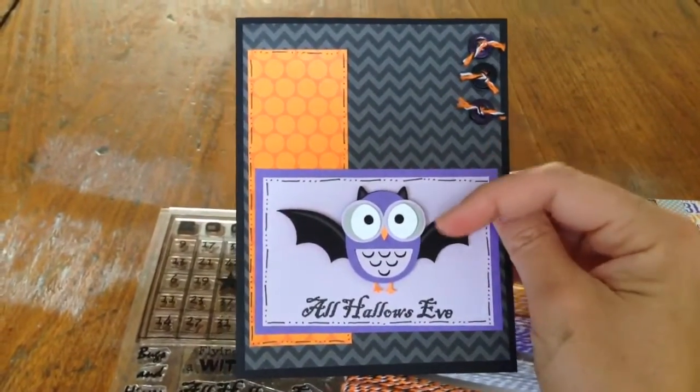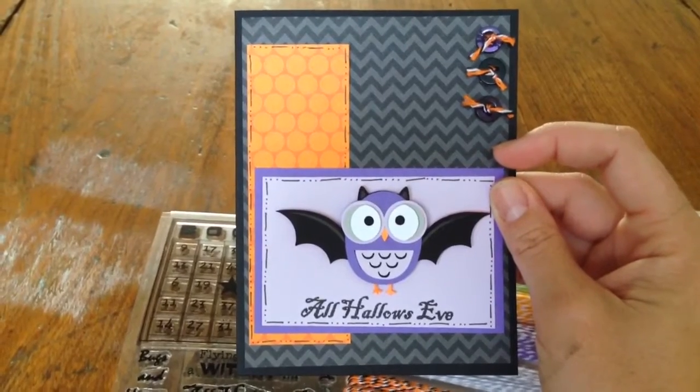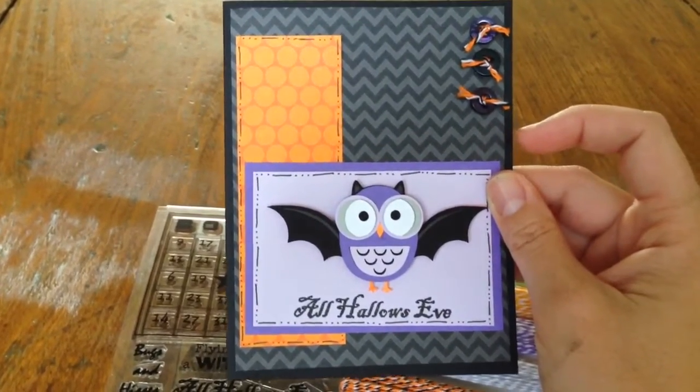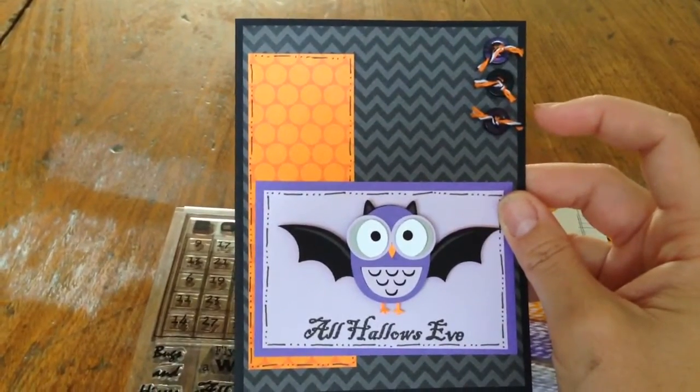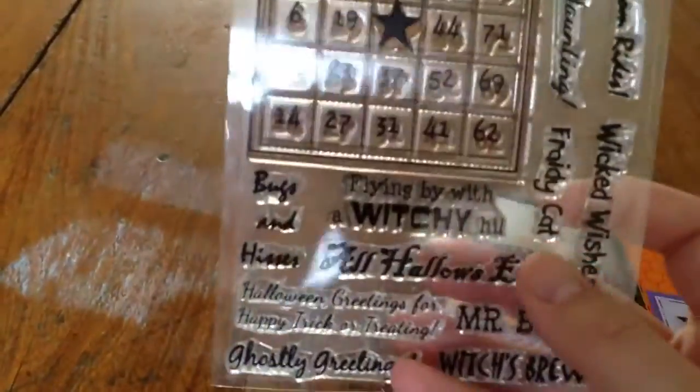Isn't that cute? This little owl bat creature was a freebie at Miss Kate Cuttables and is still available to purchase from her files. And I used Cards TV Stamps October 31st stamp set for the All Hallows Eve sentiment.